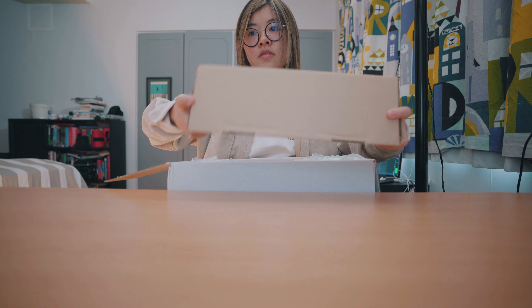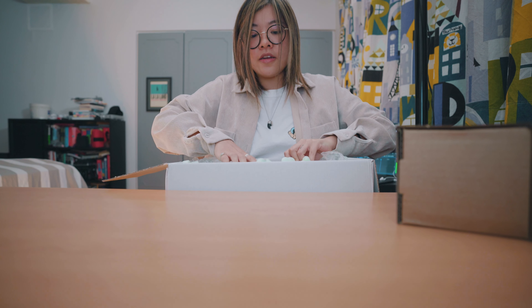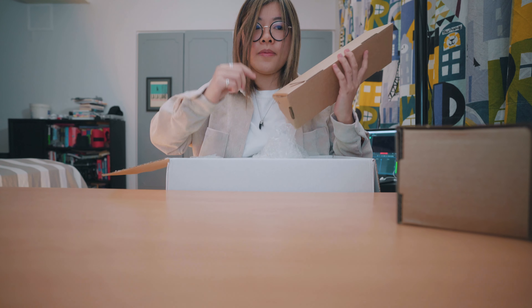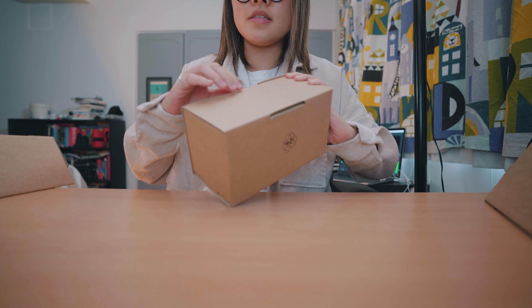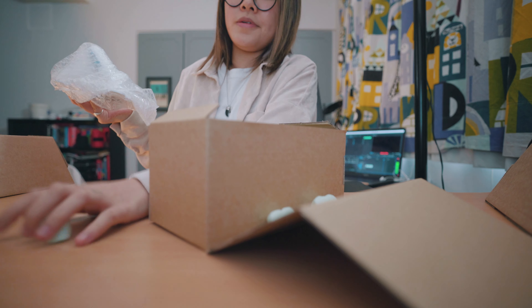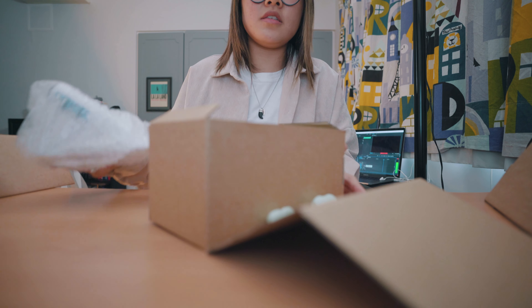I'm just going to set this on my lap because the frame isn't big enough. There's one obstacle here, another little obstacle, and one more — wow, I wasn't expecting more than one. I have no idea what this is. They really packaged everything super well, so that's something you're guaranteed for sure.